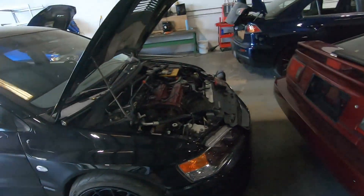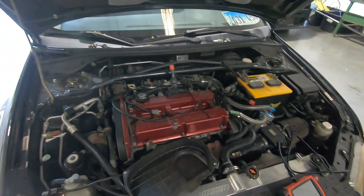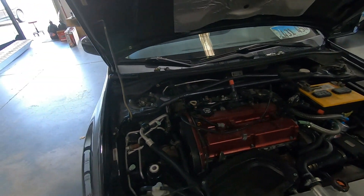We got another car in — this is Jose's car. He has bent valves, so we're going to do a stock Evo 9. We're basically going to remove the head, build the head, maybe upgrade the turbo, and give him a nice little tune.